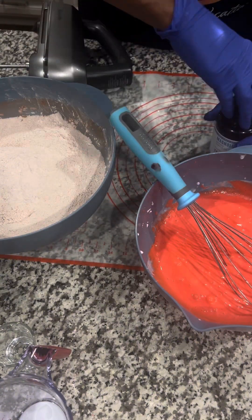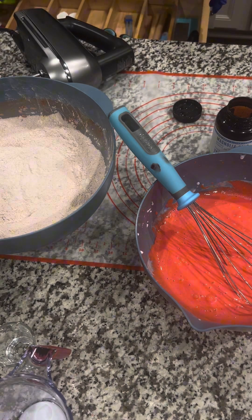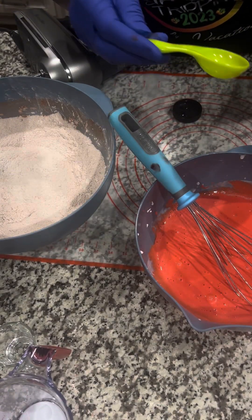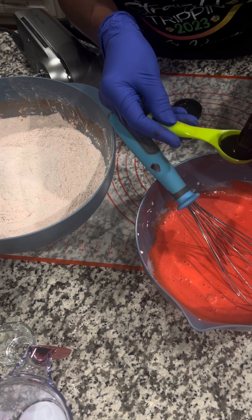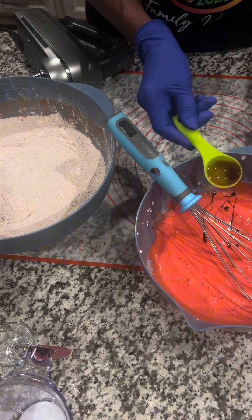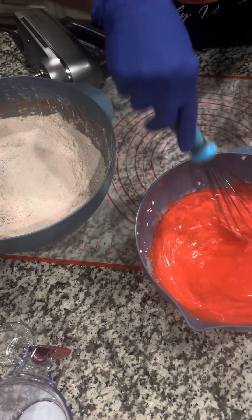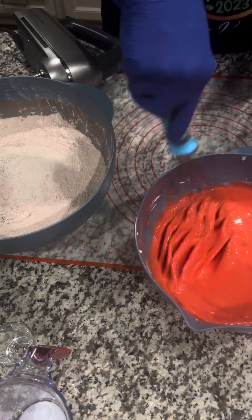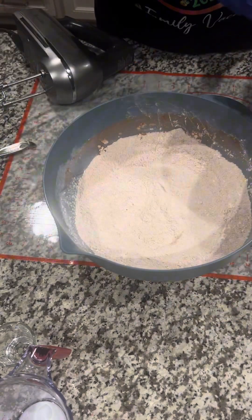Then we're going to add a little vanilla flavor. We have some vanilla bean paste, which is so good — this is one tablespoon. Go ahead and put it in. I know what y'all are saying — where's the vinegar? I have the vinegar and the baking soda. All right, I got it in.